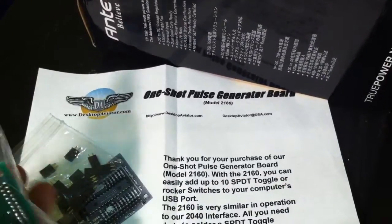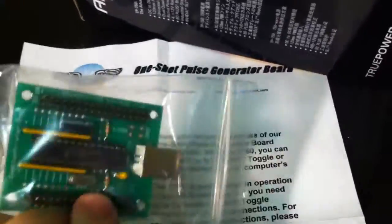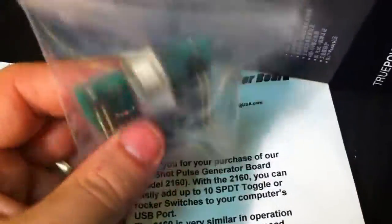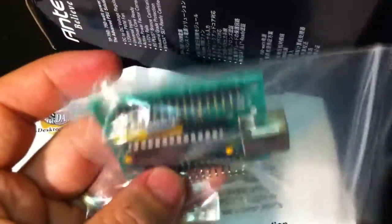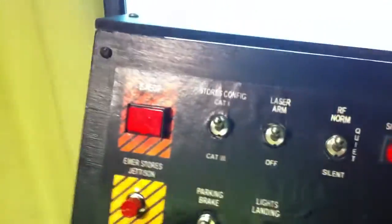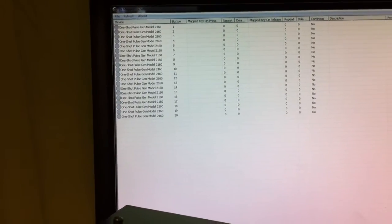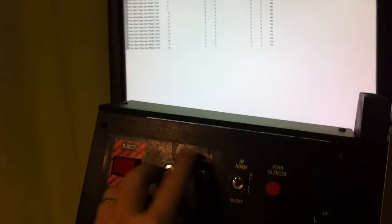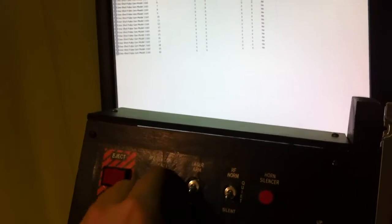My desktop aviator one-shot pulse generator board showed up — just the board and a packet of pin headers. These boards are good because they convert a toggle switch into a momentary switch. Basically, when I toggle the switch, it sends two different DirectX button presses, so buttons don't stay down even though it's a toggle.